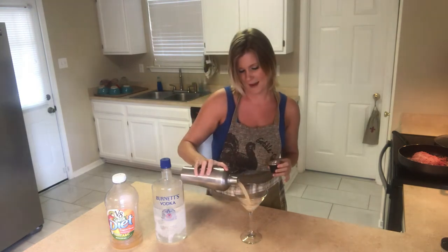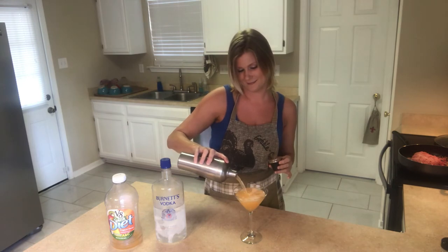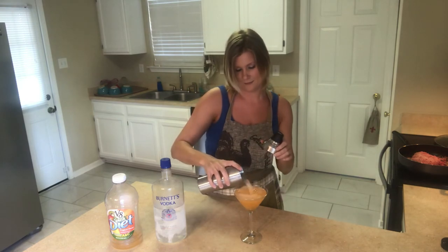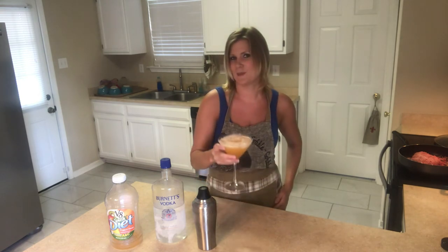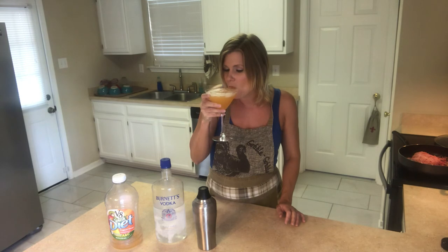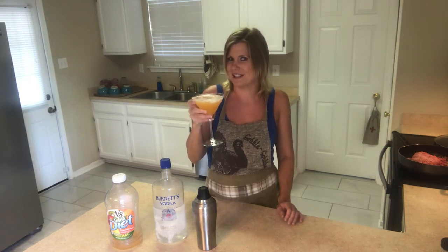Let's see what we got here — man, it's a pretty color. Make sure you feel like you're on vacation. Pull the ice slivers in there. Let's taste it and see what we got. Mmm, delicious.